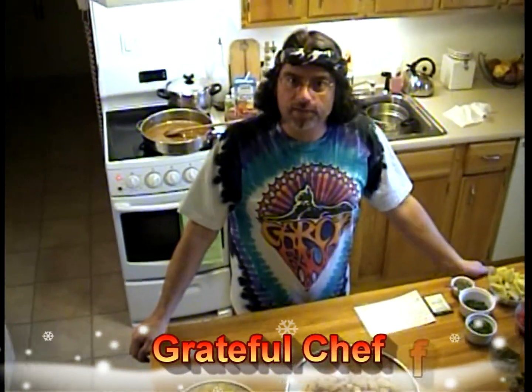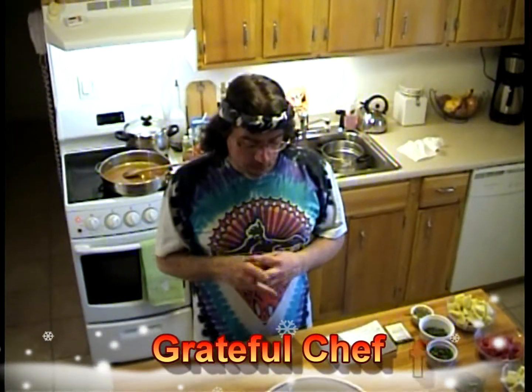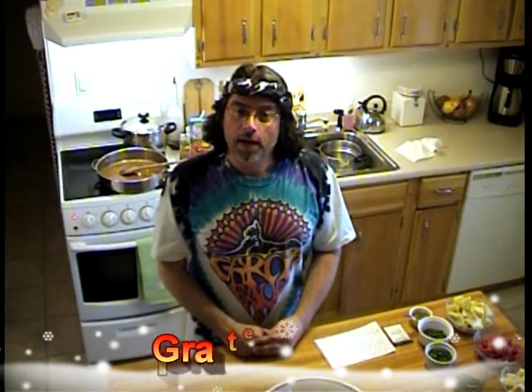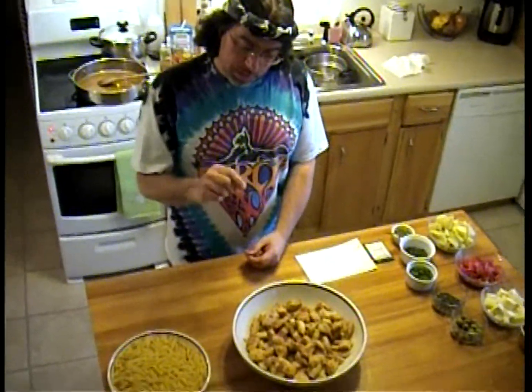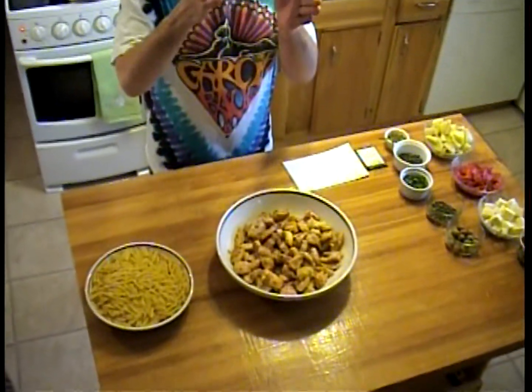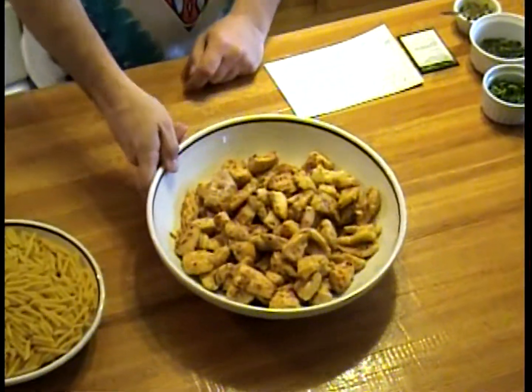Hey, what's up everybody out there in cyberland. This is The Grateful Chef, episode 5. I went to the grocery store and picked up some chicken breasts. I took the whole breast, cut it in half, and then cubed it, so I got a bunch of chicken out of that.